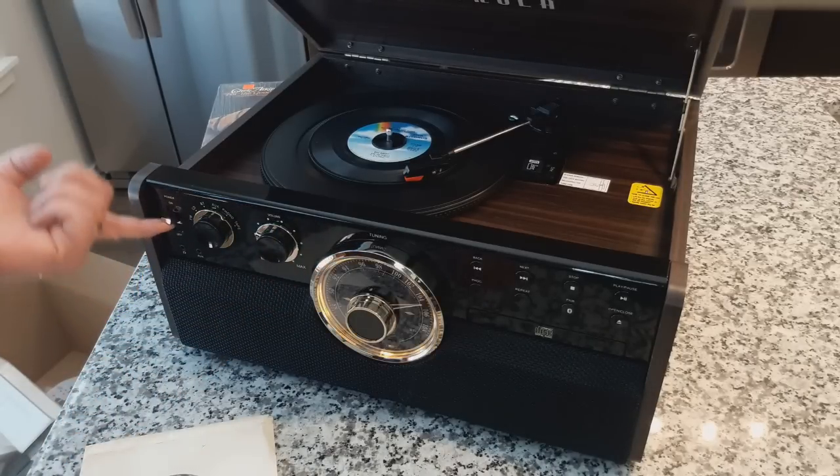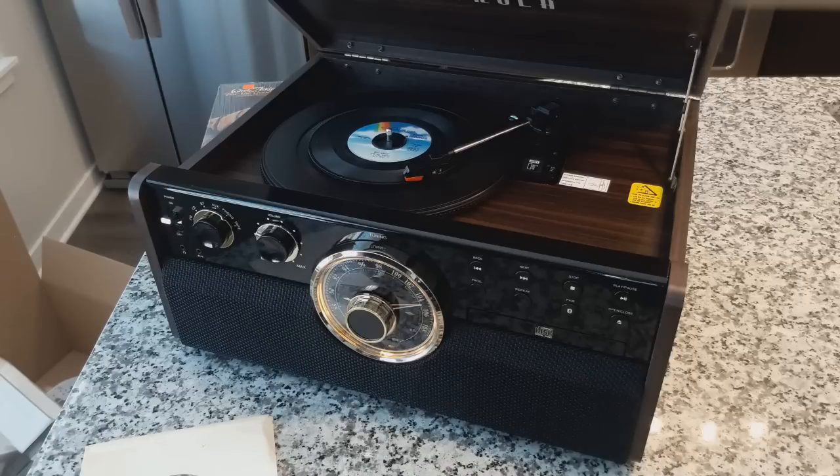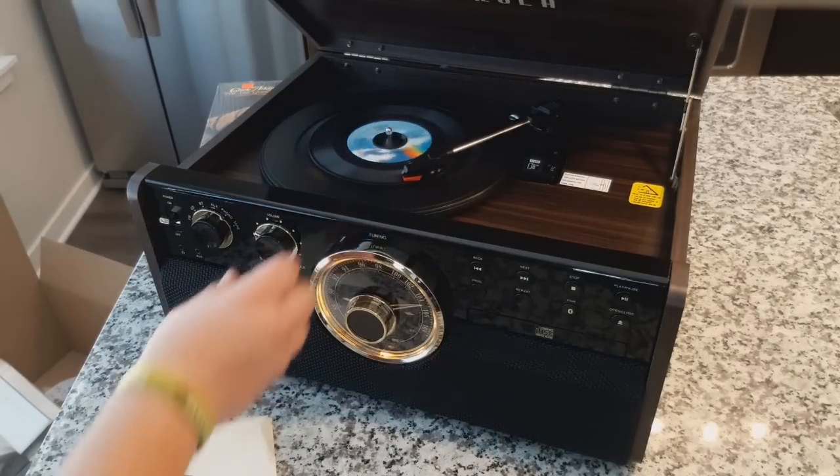I'm switching the function to phono, starting the volume off kind of low, and flipping the awesome paddle switch on. Look at the lights on that thing — you guys can't even tell over a video, but it's awesome.